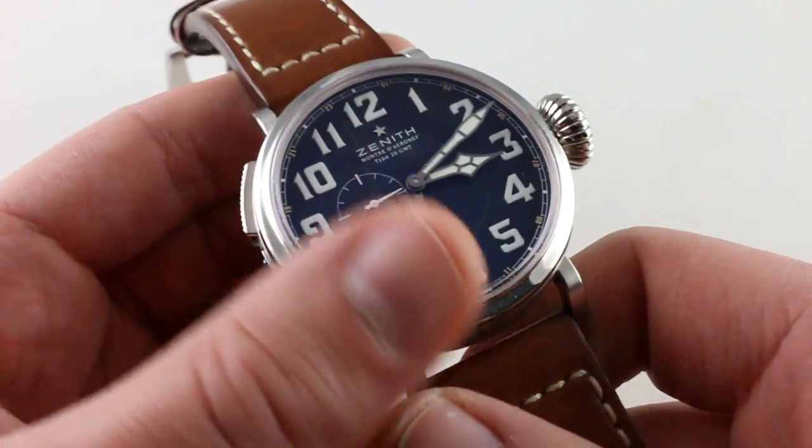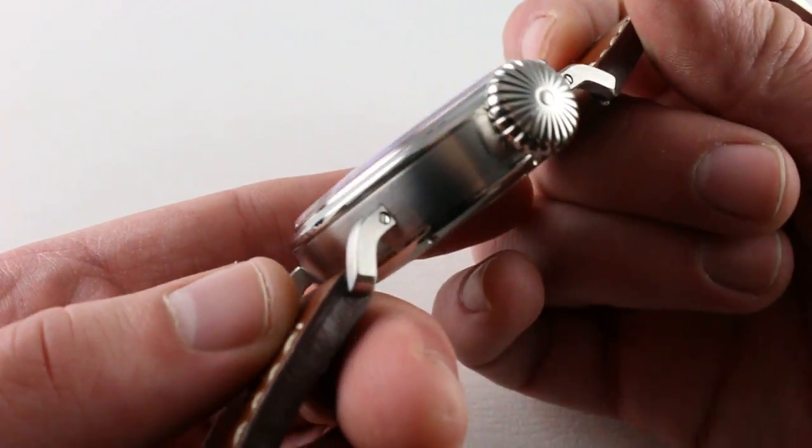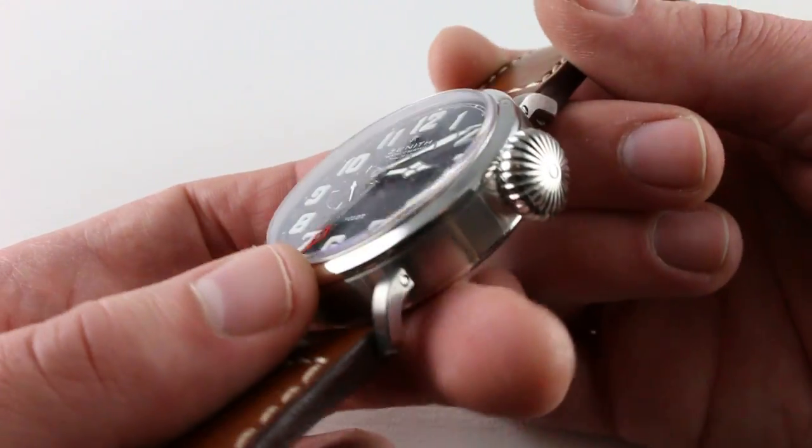Of course, he had a Zenith timepiece on board, and thus he is commemorated on innumerable Zenith casebacks and engraved special editions. Now, this watch does have a very vintage feel about it, but with modern fit and finish — and you can see that in the profile. The contrast between the satin finish and polished elements is very nicely executed, not something you would expect on a true vintage timepiece.